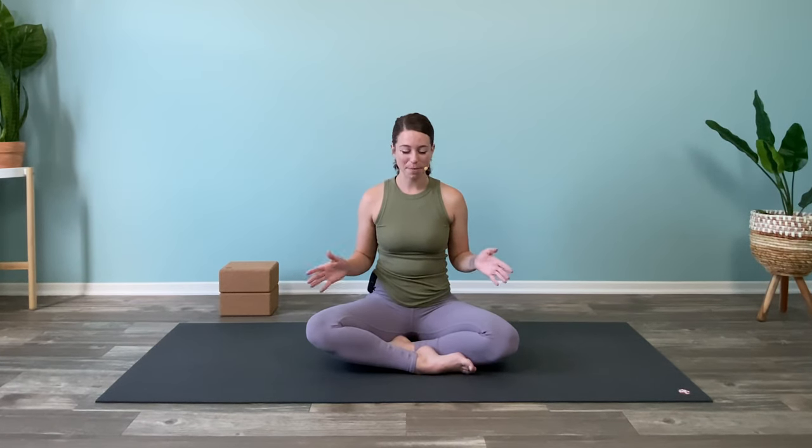Hi guys, it's Heather and welcome to day one of your seven-day yoga kickstart challenge. Today we are doing full body yoga, all levels friendly. Before we get straight into our class, please make sure to click the subscribe button and also click the notification bell on my home page to make sure that you get notified when each class is released.